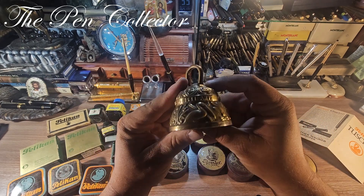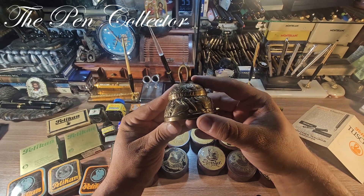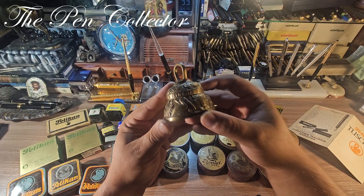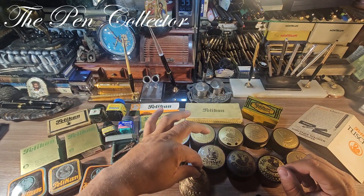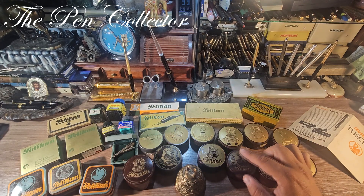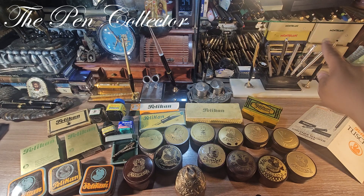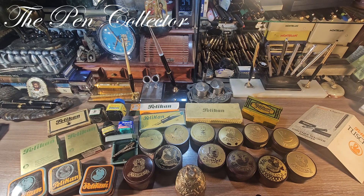My dear friends, this is part of my Pelican ephemera collection. I love this little bell with the Pelicanus engraving and I will add it to my collection. Tell me what ephemera collection you have — I especially collect Pelican items, and also some Montblanc ephemera items, including boxes from the 1950s. This was my unboxing episode. I hope you've enjoyed it. Have a wonderful day wherever you are, and God bless you all.